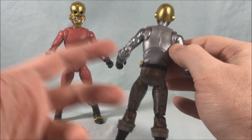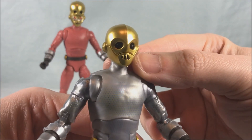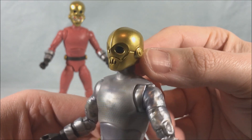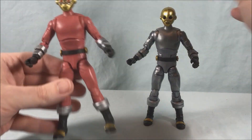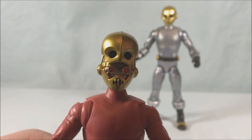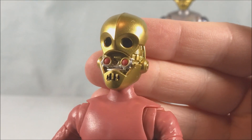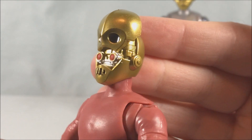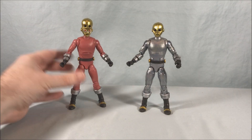The two figures are exactly the same, just different coloring, but they look really cool. I think they did a great job on the head sculpts. The closed head looks really good, but the open head is even more detailed and really well done. The detailing and paint application is really sharp, and the metallic gold looks really good.